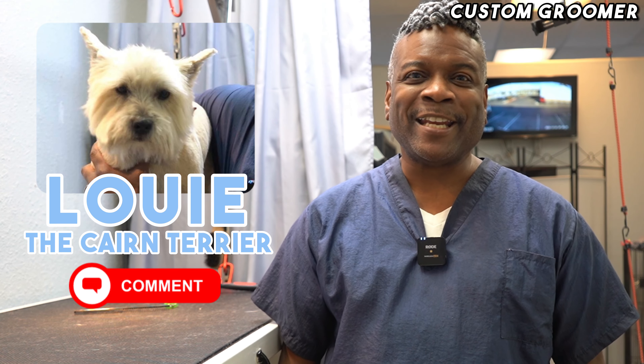So that was Louie. I hope you guys liked the video. Leave a comment down below — let us know how cute you think Louie is, and don't forget to like and subscribe.